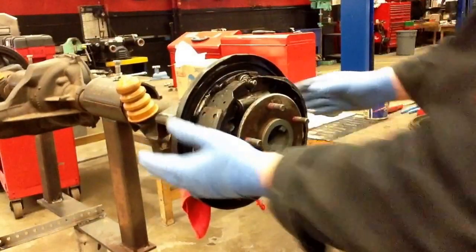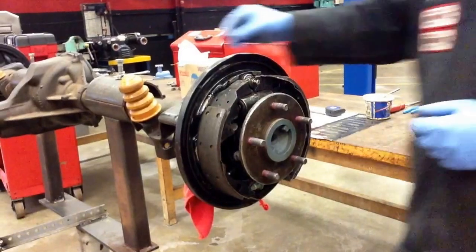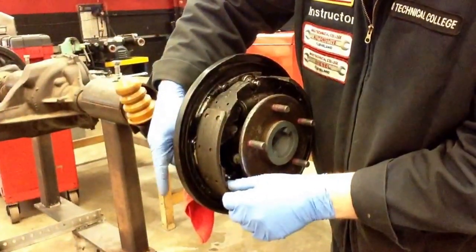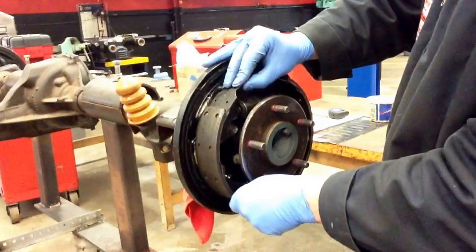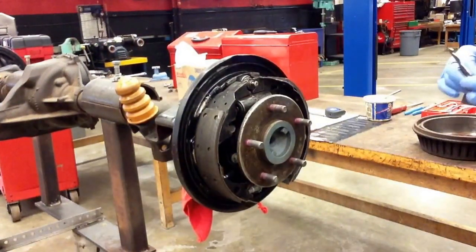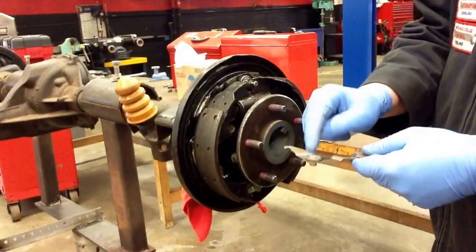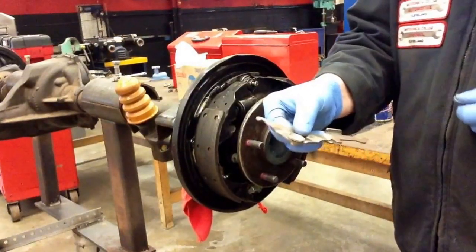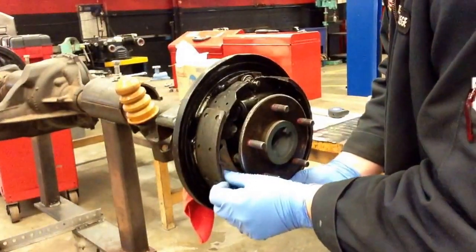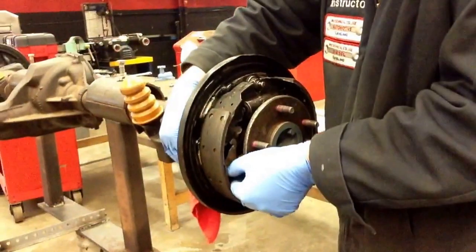I'm going to do the same with the front hold-down spring. Put the nail through the backing plate into the shoe, make sure the shoe is sitting nice and straight on the backing plate. On that front hold-down spring, we've got to use that little washer — this is for our self-adjuster, and we don't want to leave that out. We want to put that right into that little hole or recess on that front brake shoe.